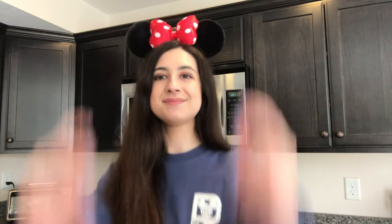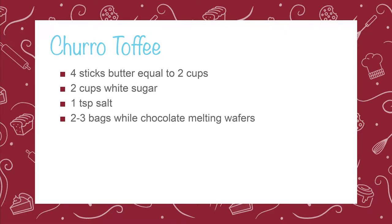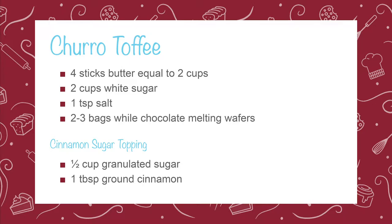I hope you're ready to make some magical treats. So with that being said, let's put on our chef's coats and let's get baking. To make the churro toffee, you'll need four sticks of unsalted butter, two cups of granulated sugar, a teaspoon of salt, and two to three bags of white chocolate melting wafers — I'm using Ghirardelli for this recipe. For the cinnamon sugar topping, you'll need a half cup of granulated sugar and one tablespoon of cinnamon.